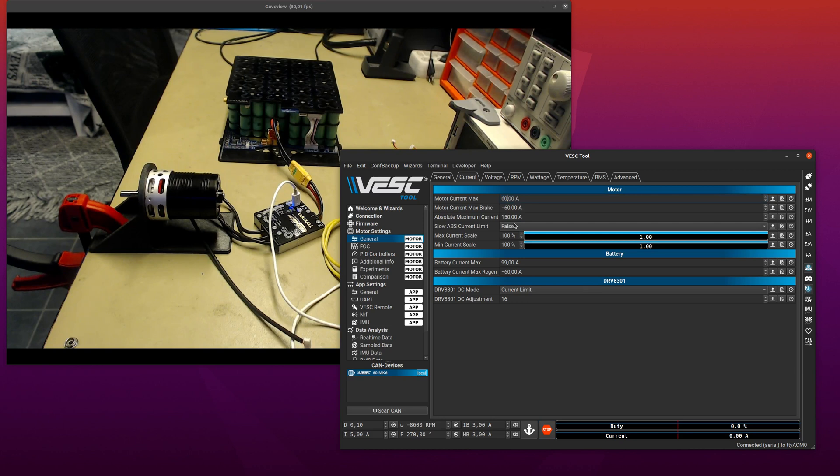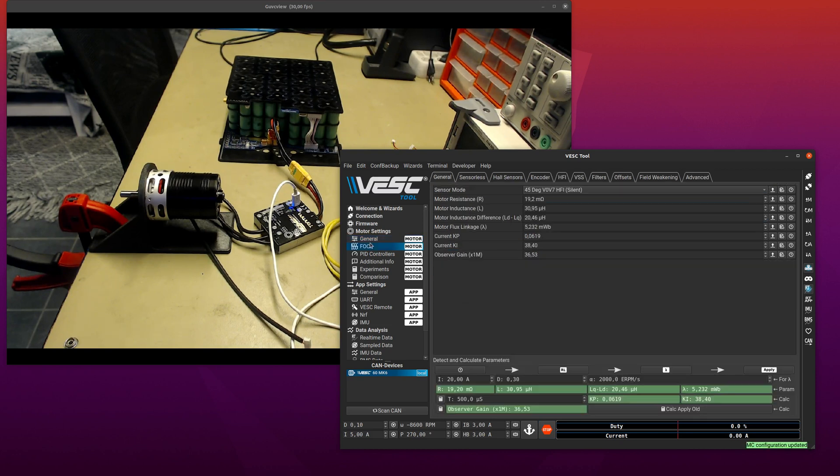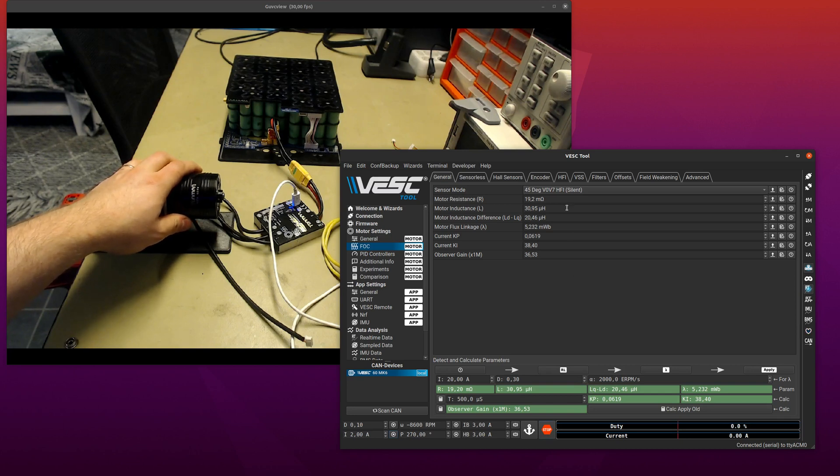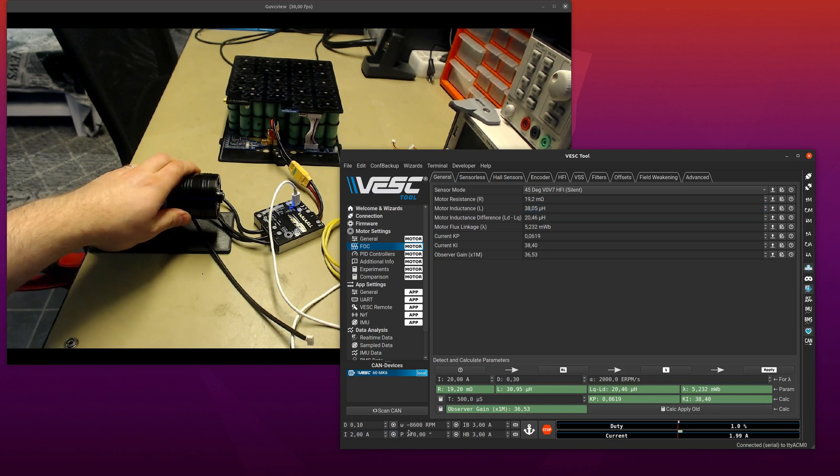One disadvantage of this method is that it is a bit dependent on getting the inductance right, because where you inject the vector you're kind of relying on having about half the inductance so you can tell if you are off in one direction. When we have it correct and I do 2 amps, you can see that works well. Now if I decrease or increase the inductance — let's increase it to 35 microhenry instead of 30 — that's still working; 38... now it's not working anymore.